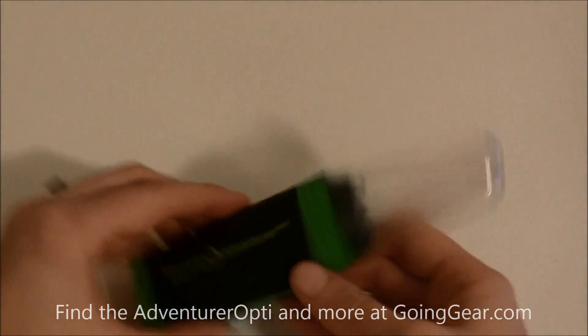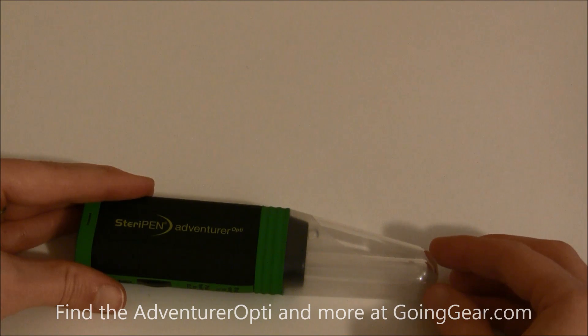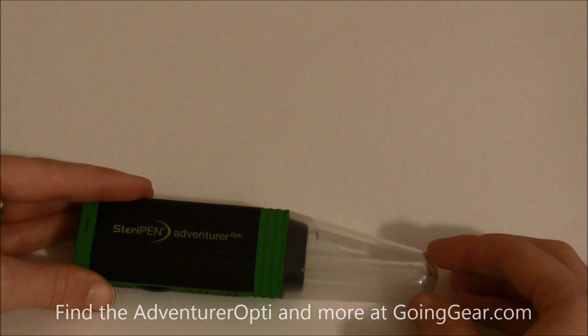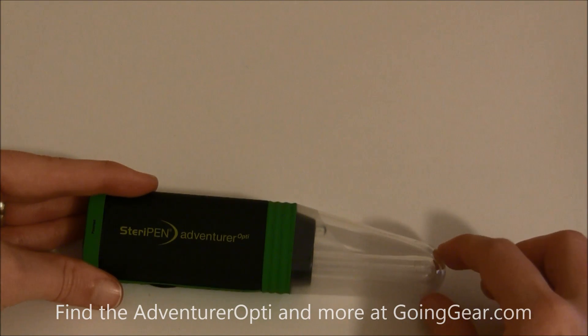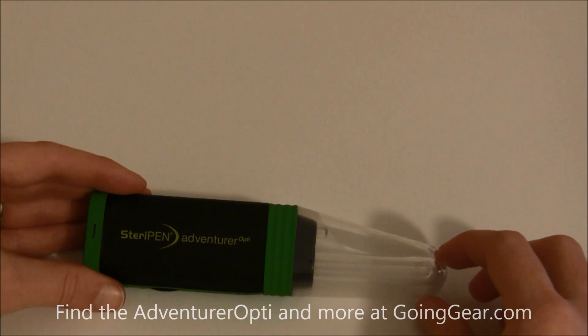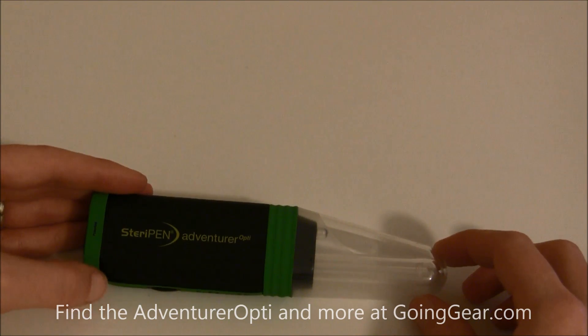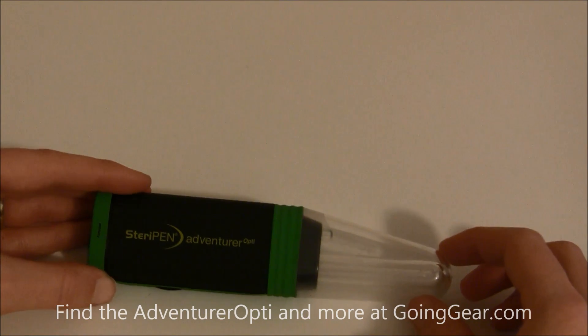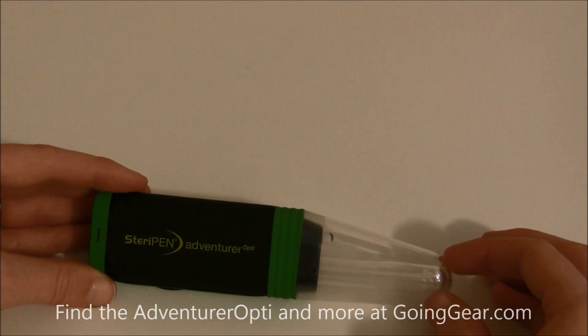With this UV light, it's going to last you 16,000 uses for a half-liter treatment, so you can use it 16,000 times before the UV light runs out. As far as the batteries go, you'll be able to get about 100 sixteen-ounce treatments before you have to replace the batteries.